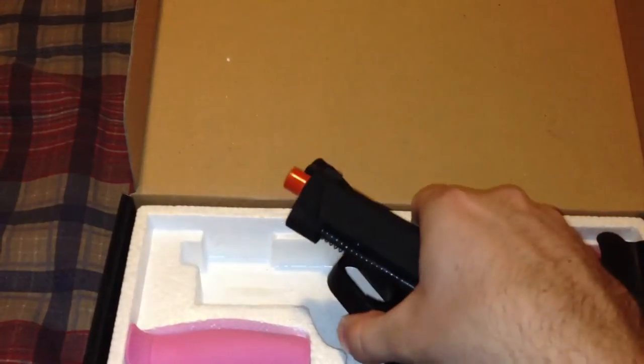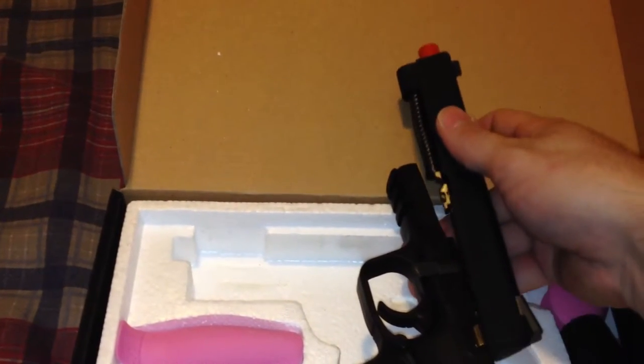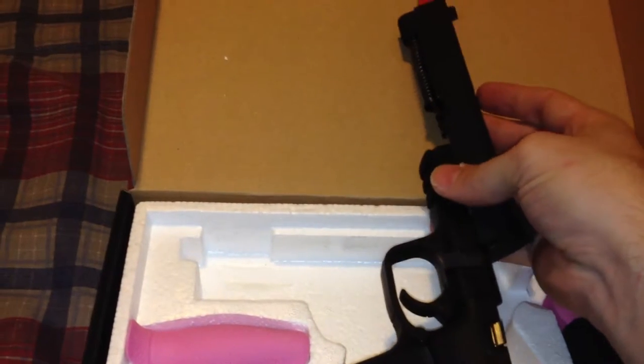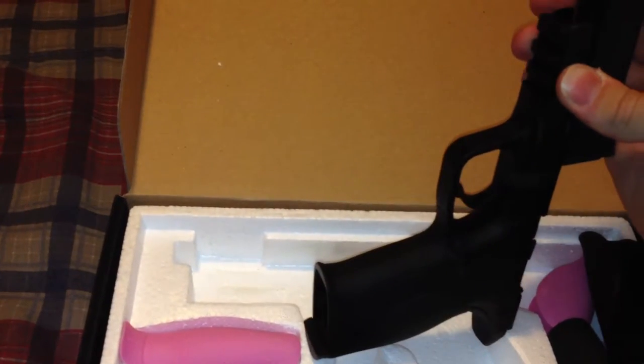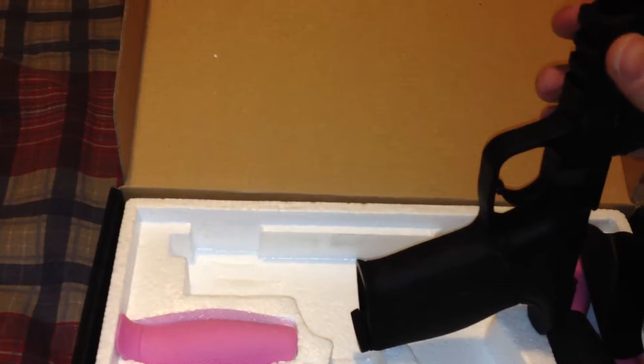The gun kicks smooth. It's a very controlled recoil. I was surprised by the range on this pistol.